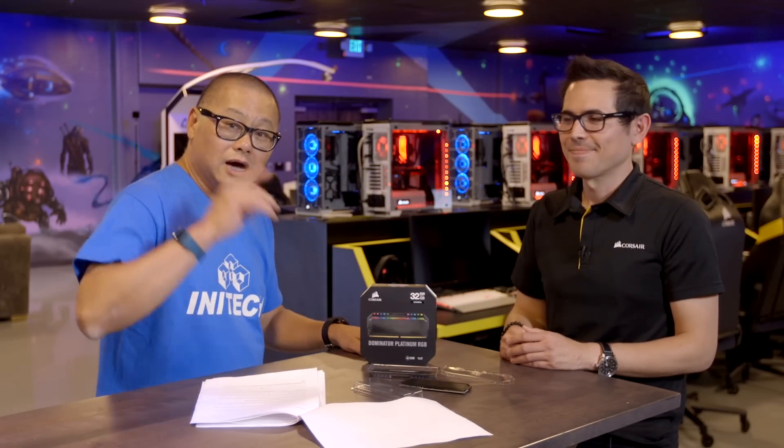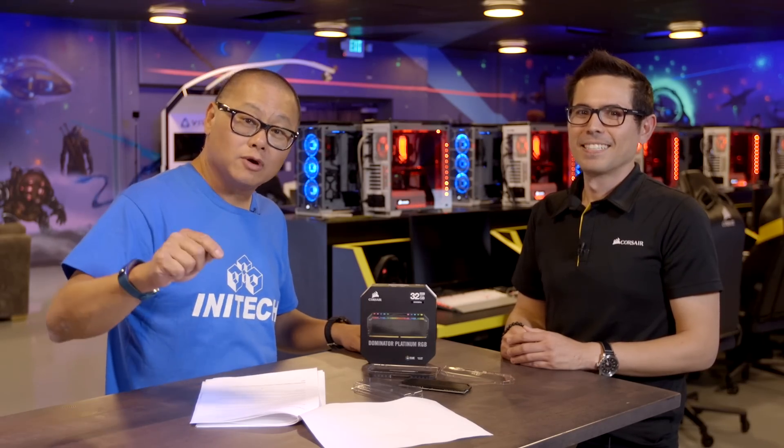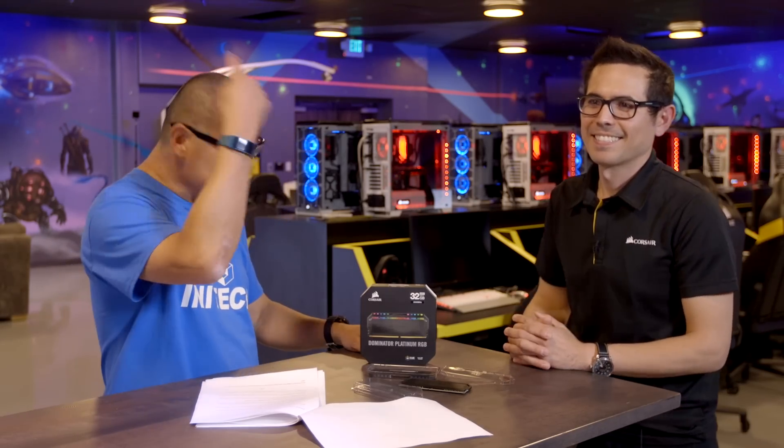Check back at PCWorld's channel and also PCWorld.com for more of this cool content from Corsair headquarters.